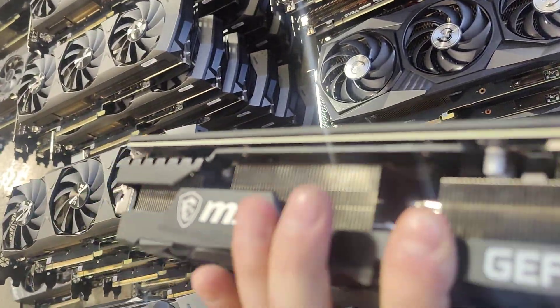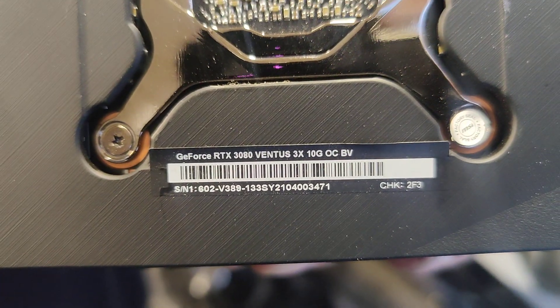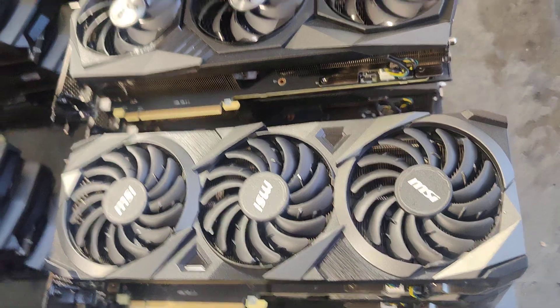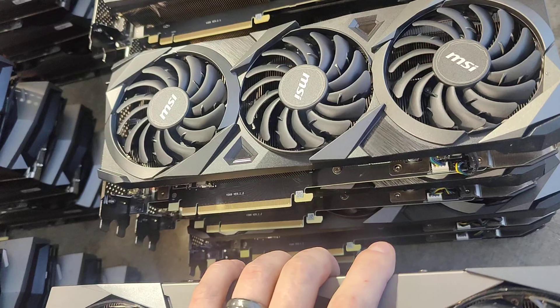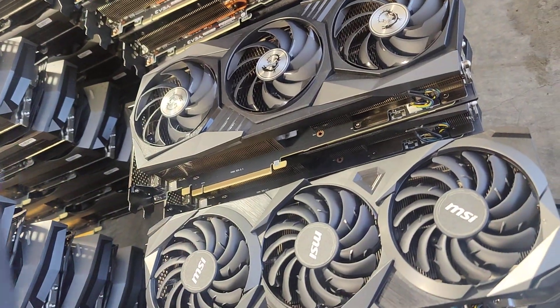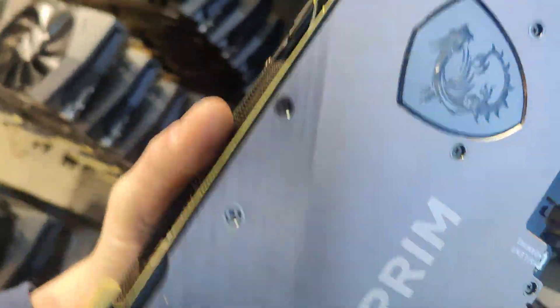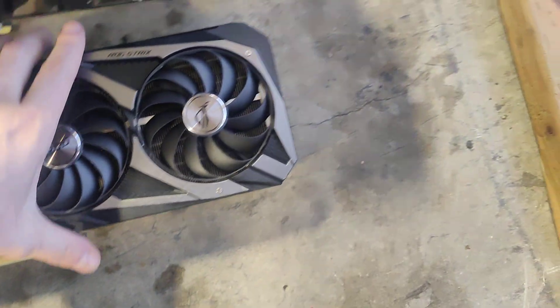Moving on — this is an MSI Ventus 3X 3080 card. We have about four of these and they run fine. Next one is also MSI — this is a really thick card, this is the Suprim X 3080. We've got about four of these as well.